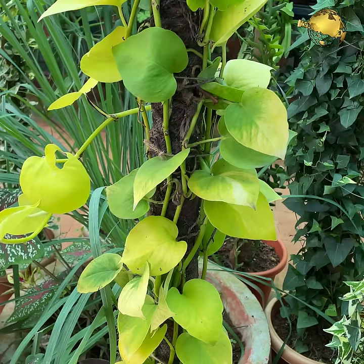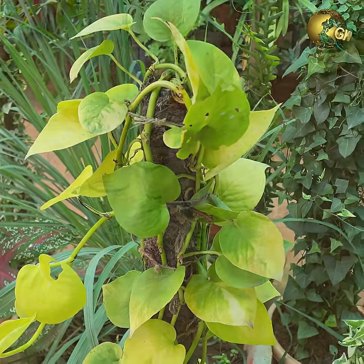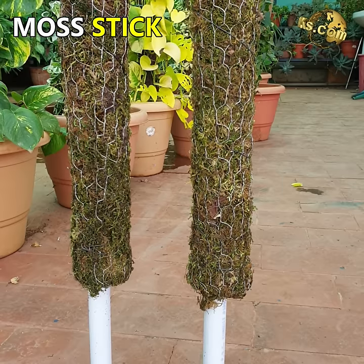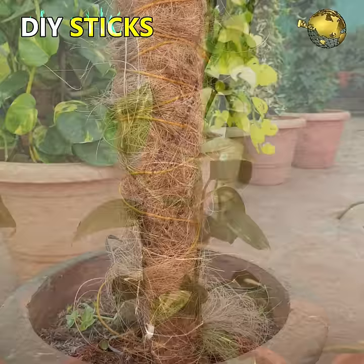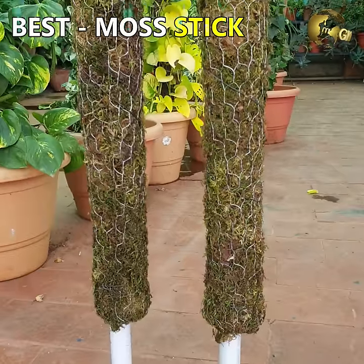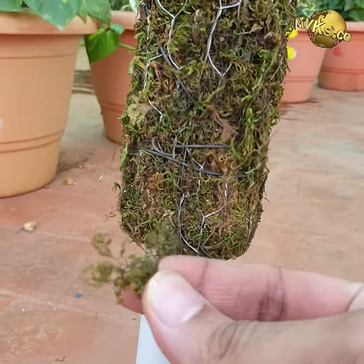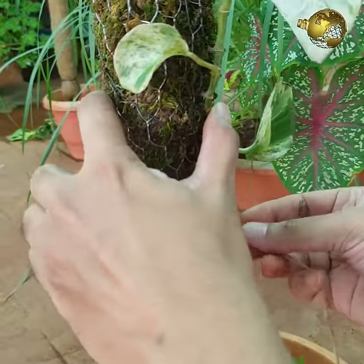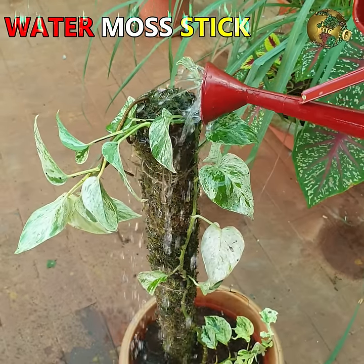The first trick is to use a climber stick like a coco coir stick, moss stick, or a DIY gunny bag pole stick to anchor the aerial roots. The best option is a moss stick made of sphagnum peat moss, which lets you easily anchor aerial roots and tie them in place. Whenever you water your money plant, water the moss stick as well.